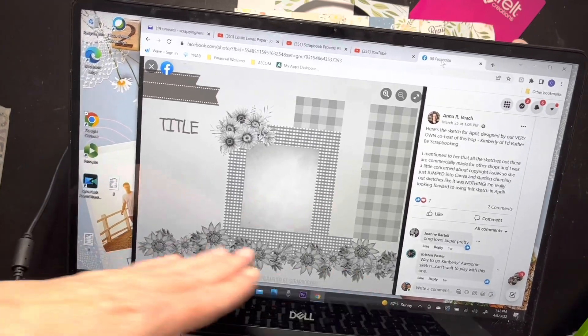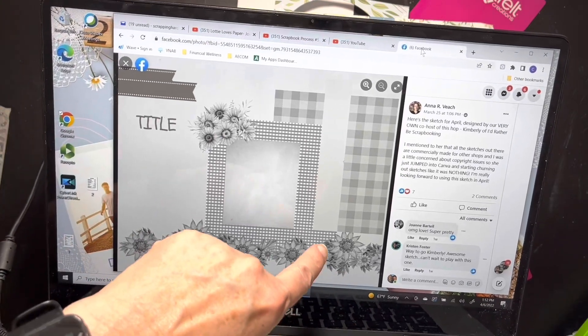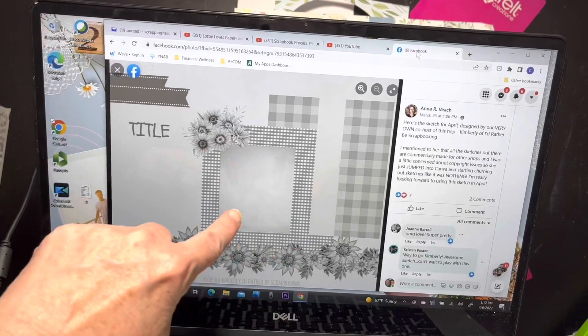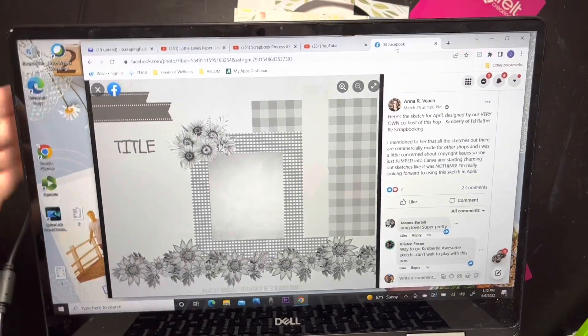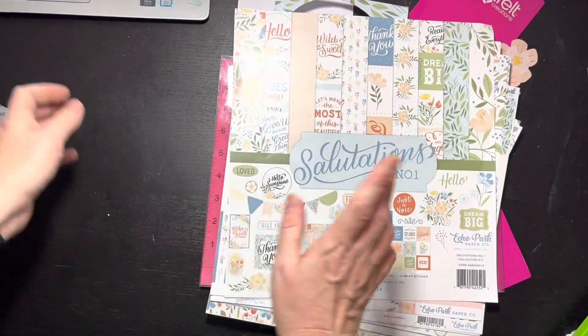I'm seeing flowers along the edges - it's obviously a 12 by 12. There's flowers, there's at least two - I guess I could go with three pattern papers here, with a photo, a little cluster, and then a couple little fishtail banners, and a title going over there.